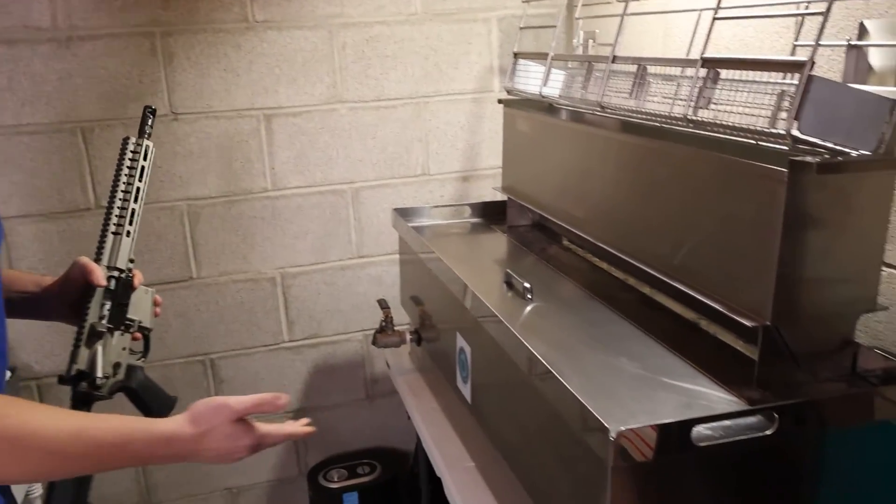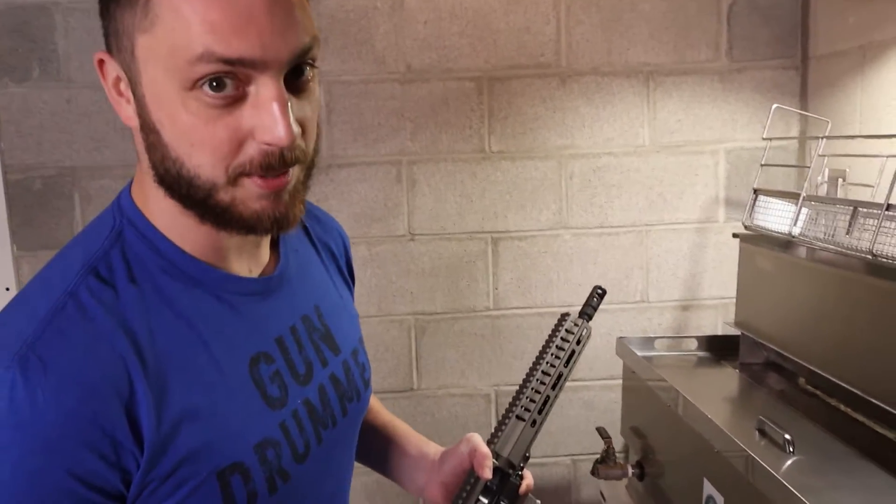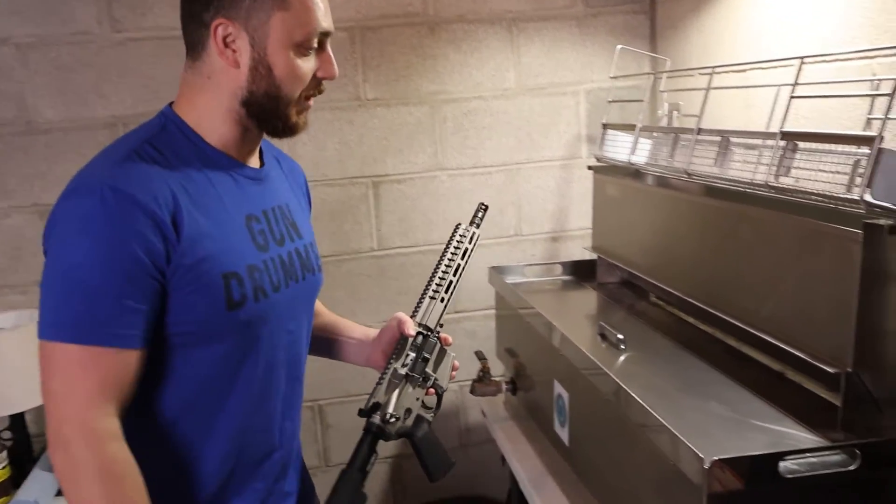What's up guys, I just got the coolest thing in the whole world. I shoot thousands of rounds a month, all my guns are nasty, and I'm not one of those people that likes sitting down and cleaning my guns. You've got those guys out there like 'oh, cleaning is my favorite part' — not me, I just want to get it done. So instead of cleaning them by hand, we just got this from Crest Ultrasonics — this is an automatic gun cleaning machine and I'm pumped about it.